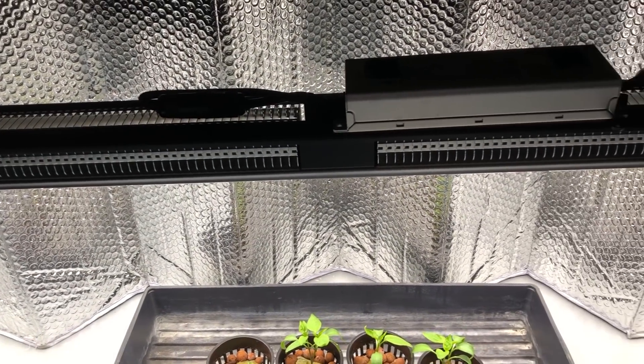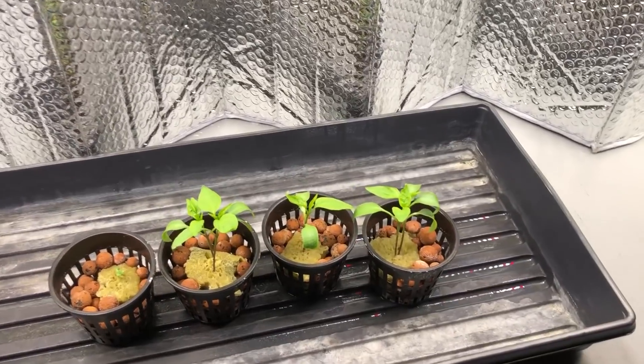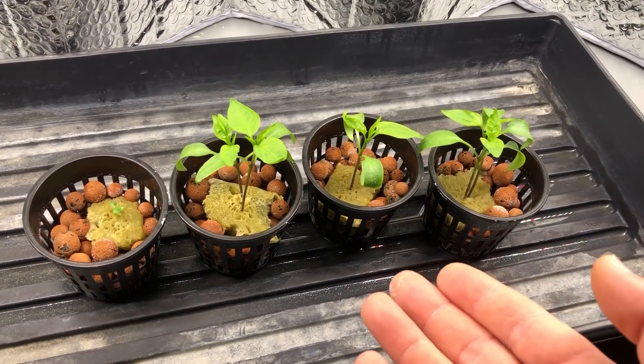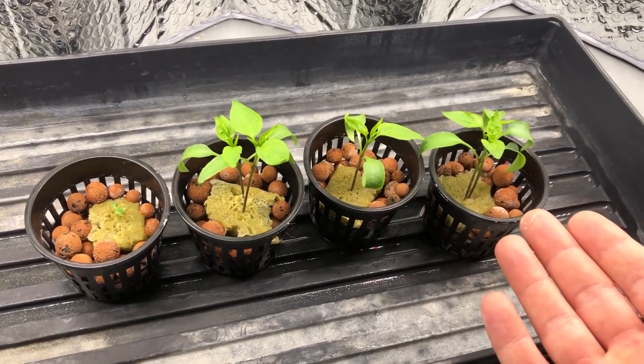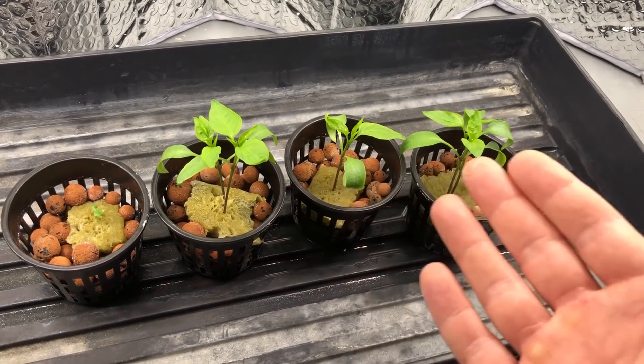Welcome back to another episode of the Mars Hydro SP-250 and the pepper plant pH test. It has been quite some time since I've planted these, and they now have their first true leaves. What we're going to do is choose what plant we want to use for each container and then remove the rest.